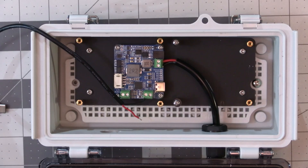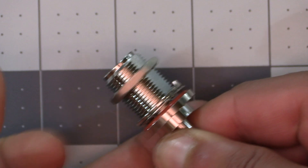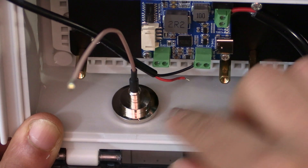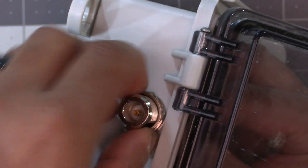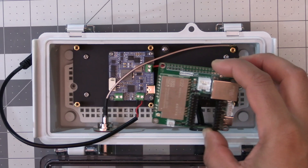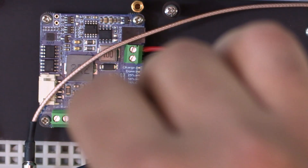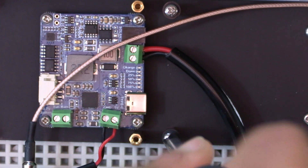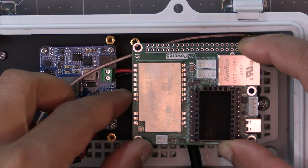Now we can mount the antenna connector into the remaining hole. Remove the nut and washers, insert it into the hole from inside the enclosure, then put the washers back on and hold it in place with the nut — but don't tighten it just yet. We're now ready to install the Femto Fox, so go ahead and grab that. Unscrew the screws from the standoffs that have the spacers on them and hold onto them.